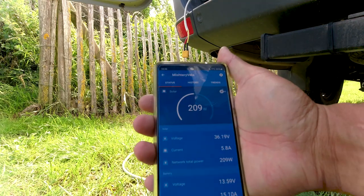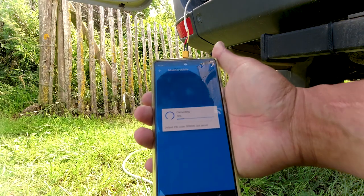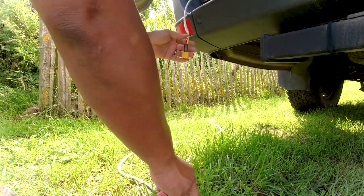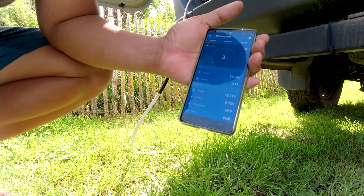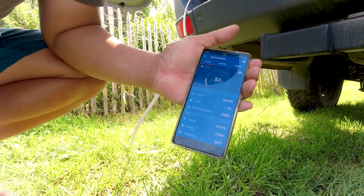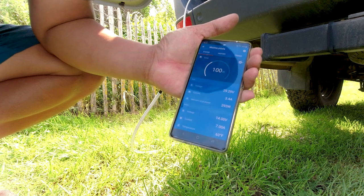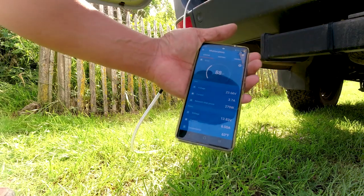Right now I'm getting 209 watts from the roof. And then this backup one is getting — should be getting nothing. Zero. Let's connect it and see what we get. Getting some voltage coming in, starting to build up. An extra 100 watts. So total network power is 300 watts. Not bad.